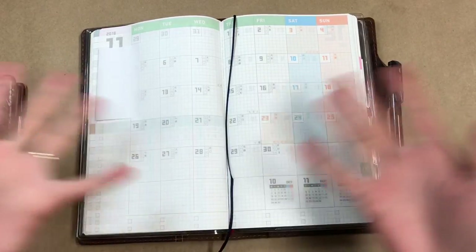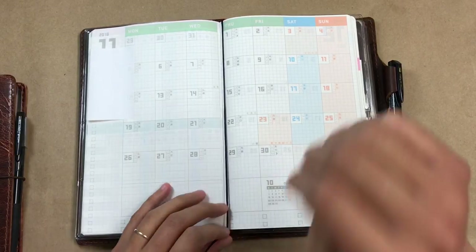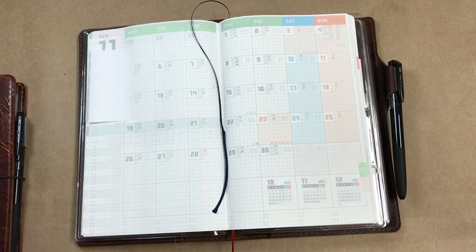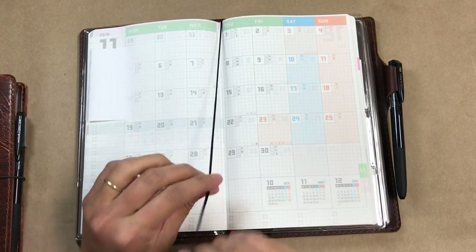Hey everybody! I got a new planner and this was really out of the blue for me, so I just kind of wanted to chat about it and talk about how I'm going to use this thing.